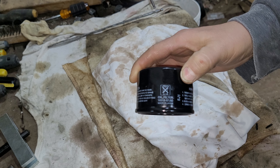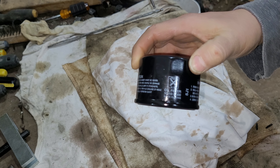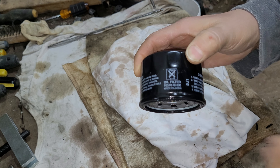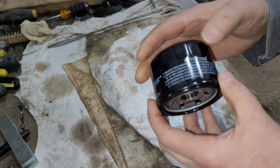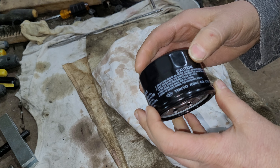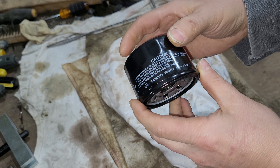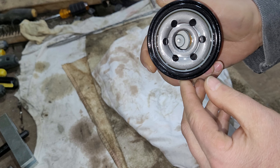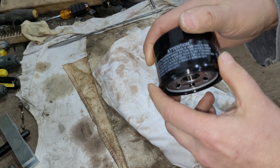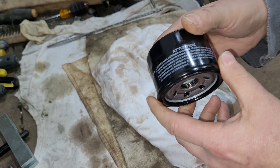Today I got something special here — well, it's a little lawn tractor oil filter. Made in Japan. I believe it's a Tokyo Rokai Company Limited oil filter. I'm not sure what kind of tractor it went on, but I'm going to cut her open and see how she looks inside.